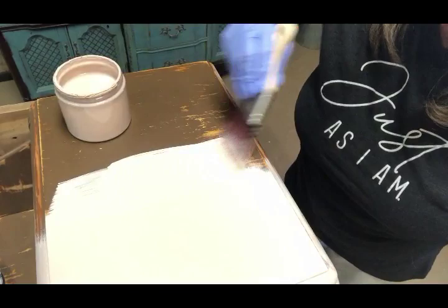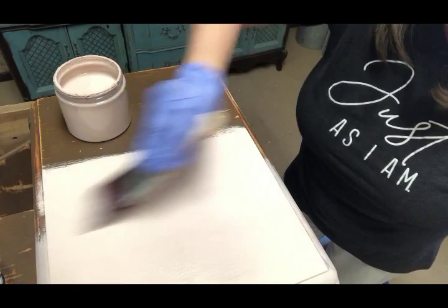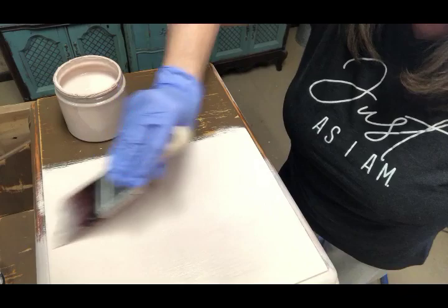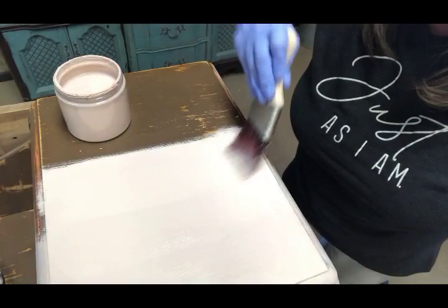I'm gonna mist over the furniture again. My brush is already wet. And I'm gonna take a little bit of paint on my brush and we're gonna paint back and forth. Always be mindful of your paintbrush and how it feels. Dragging it over your furniture, it should be smooth — it should not drag and catch, it shouldn't be rough. You can also listen to the sound that your paintbrush makes. It makes a different sound when it's wet versus when it's dry.